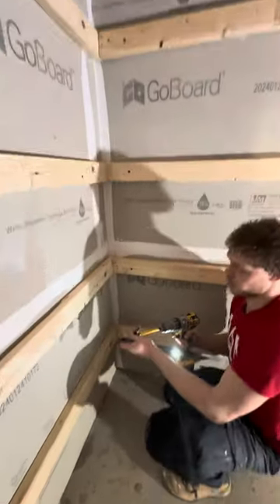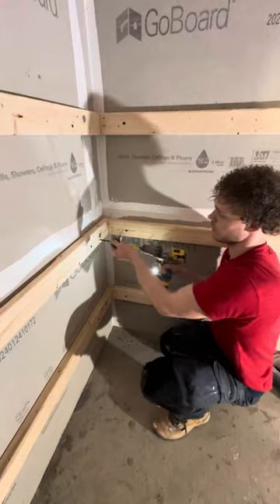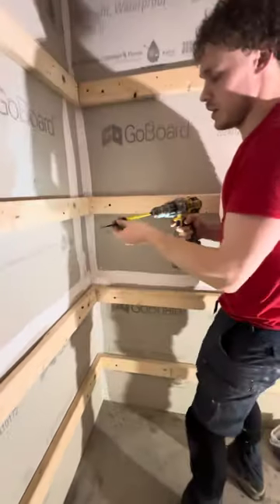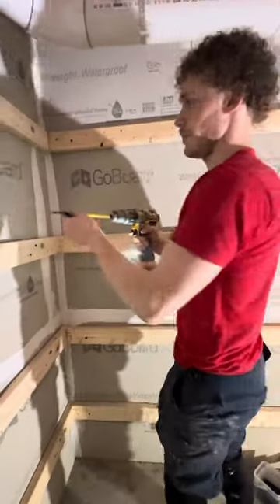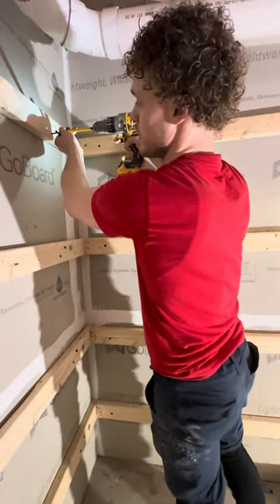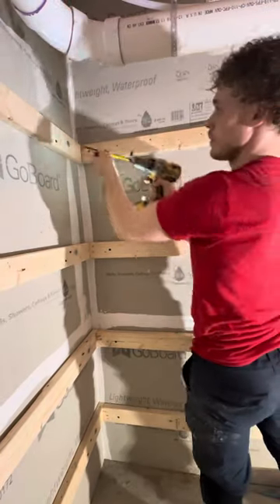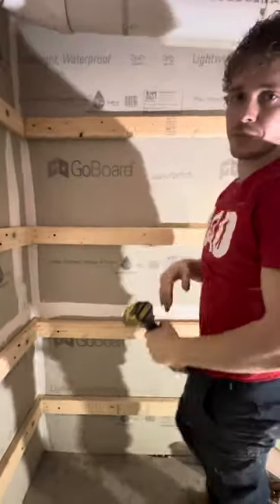Watch it go — it burns! We got concrete walls there. This little thing is killing it — that's from the world haters. There you go, cheers!